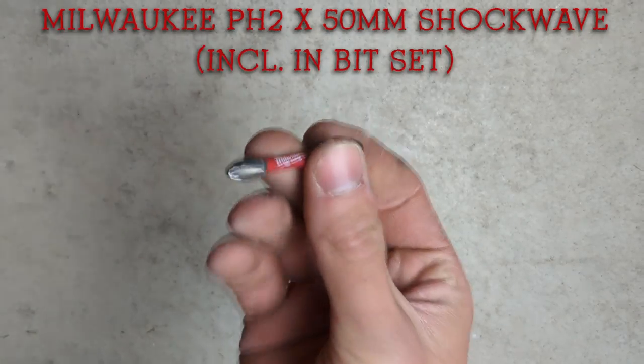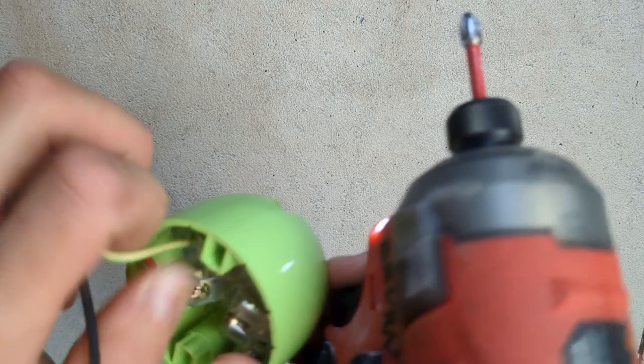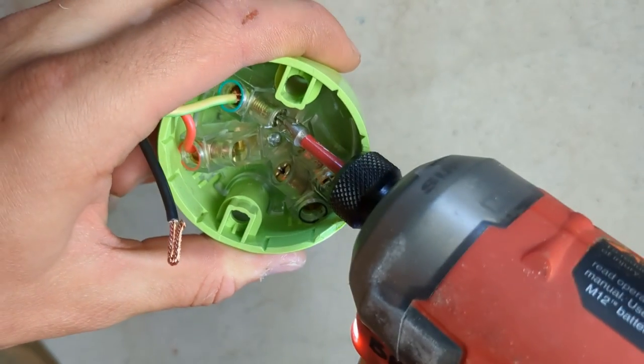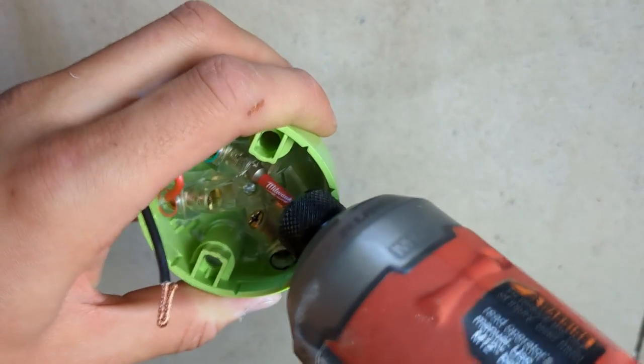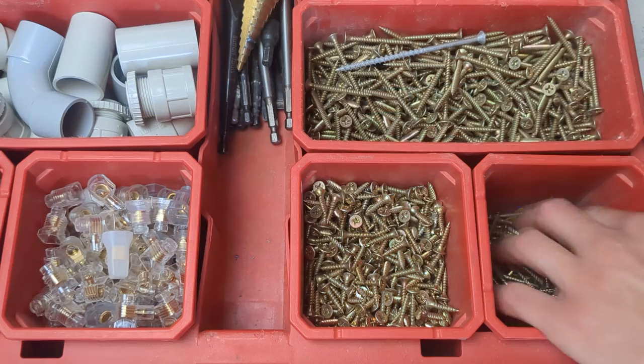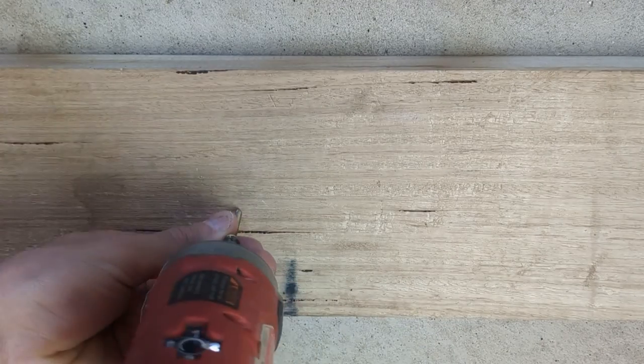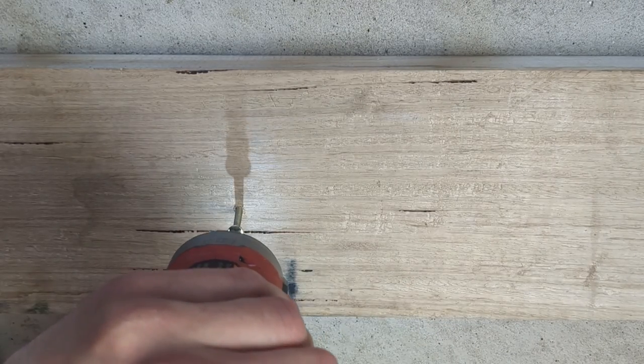We'll start off with the quarter inch shank bits that fit in your typical impact driver. Our main driver is going to be the PH2 Phillips head. 90% of the time this drill bit is going to be in your impact driver. I'll be using this to tighten and loosen terminal screws such as on your socket outlets, circuit breakers, RCBOs, and any other terminal screw in whatever electrical appliance I'm fitting off that day. I also use this to drive in self-tapping screws and timber screws — this bit is essential.